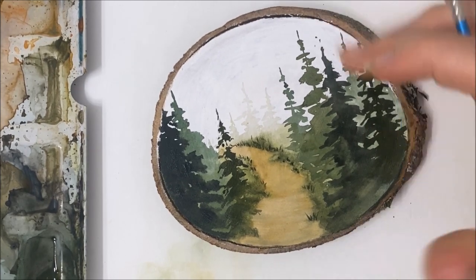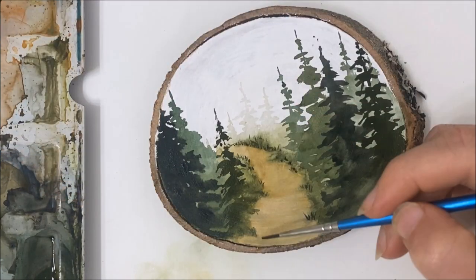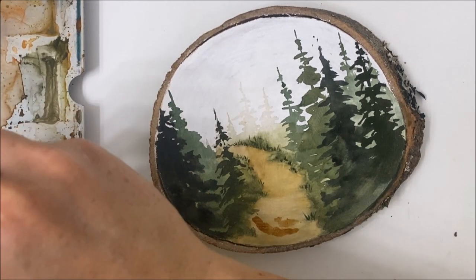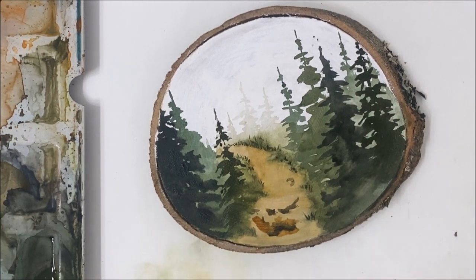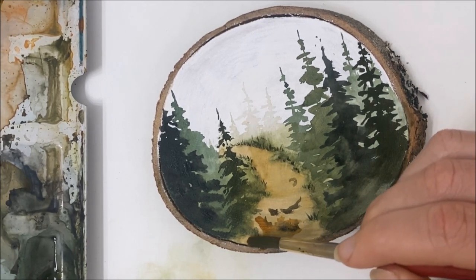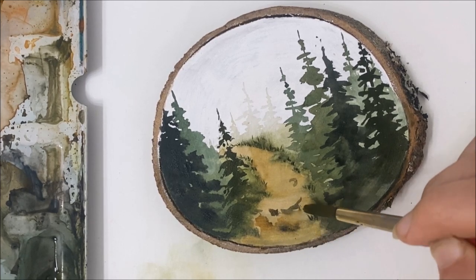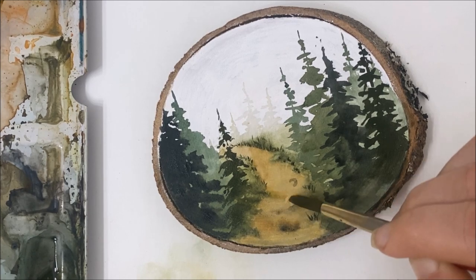I think the pathway could use a little bit more detail work, like more texture to it, so I'm just going to add some brown and black and hope for the best — just keep adding color until it looks right, blending it all together.